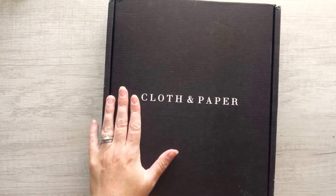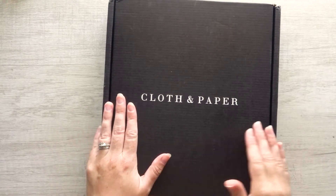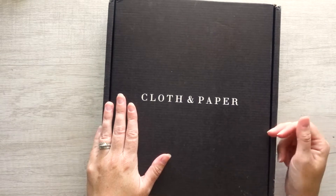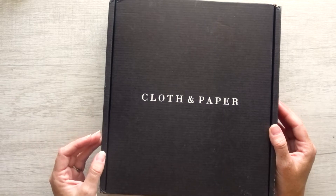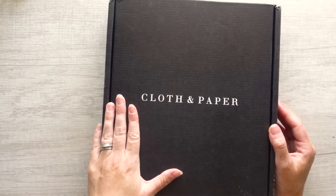When I first started purchasing inserts for my A5s, the first place I went to was Cloth and Paper, and I did notice that they had a subscription. I unfortunately missed the June subscription by like two days, so I'm picking up the July subscription.